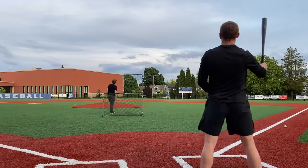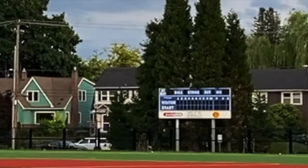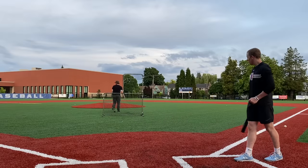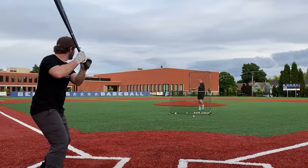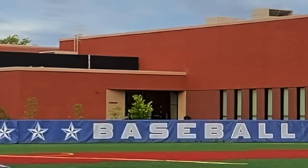Holy hell! Oh my god, scoreboard. That was a bomb — that's a one-hopper on the street. Oh, that's a good one.